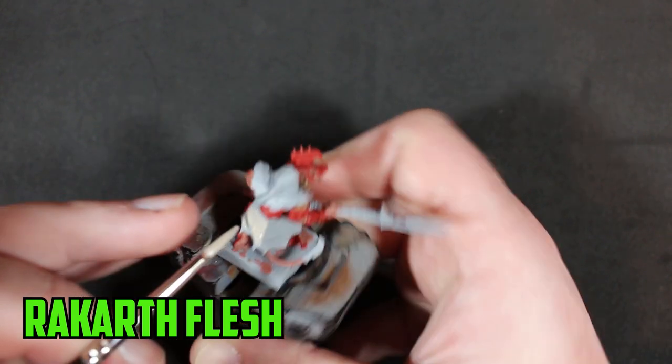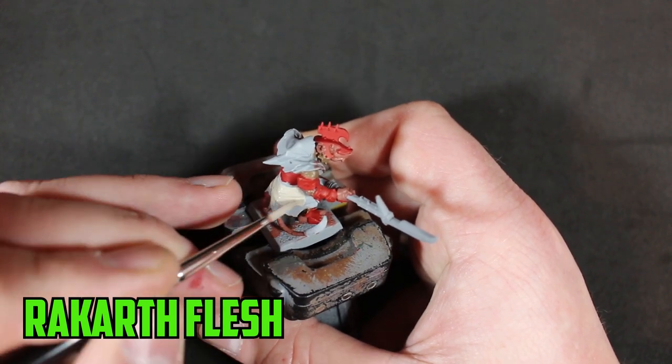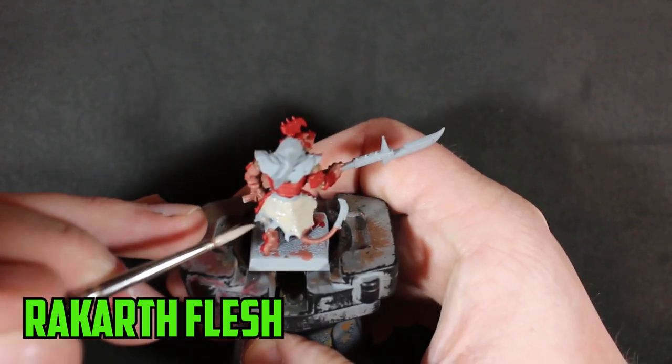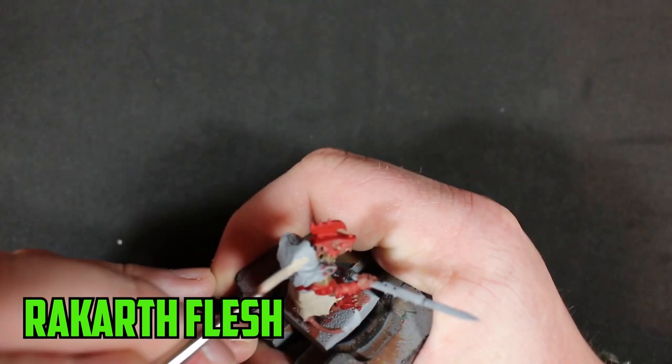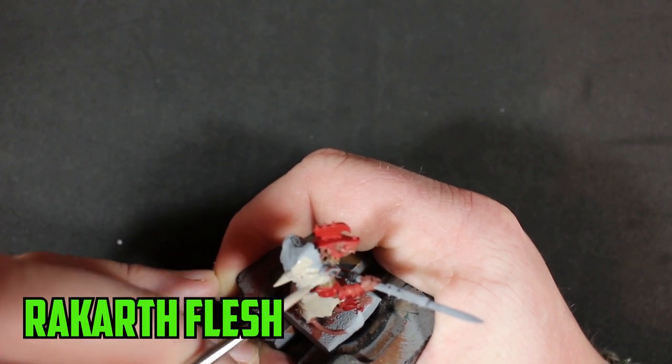For his robes, the base color was Rakarth Flesh. I absolutely love how the red and cream colors combine together — it makes the model stick out more instead of falling into that dark look of really dark metallic armor and darker robes. Rakarth Flesh's coverage is really good, even when it's thinned down.